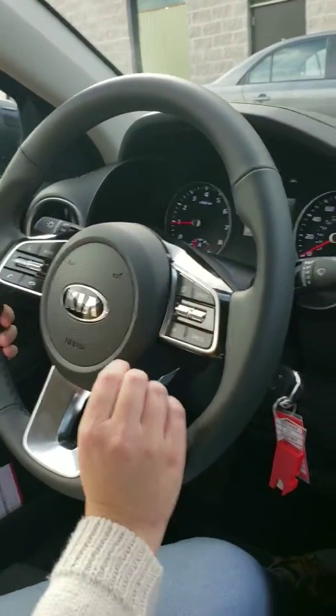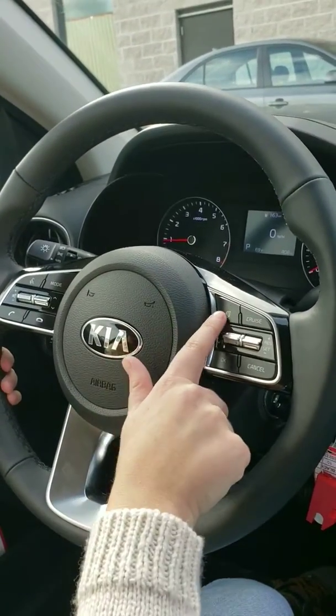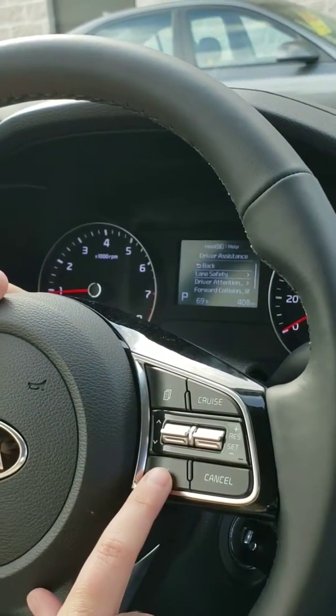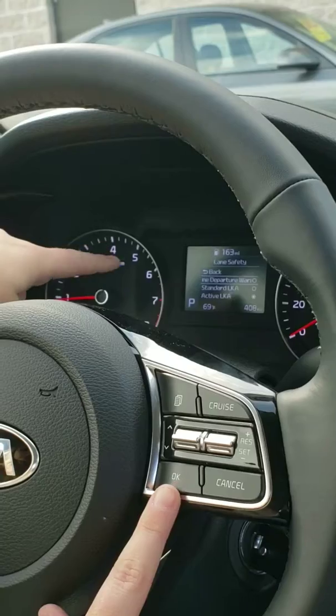To set up the rest of this portion, you're going to go to your taskbar and go to Settings, then Driver Assistance, then Lane Safety, and then you have three options.